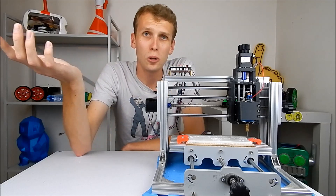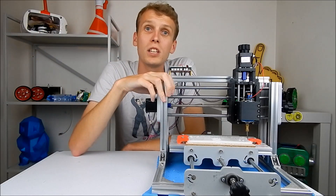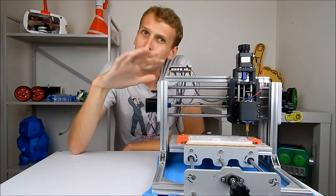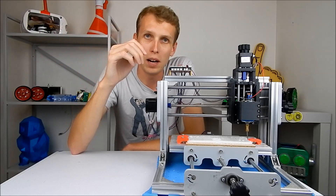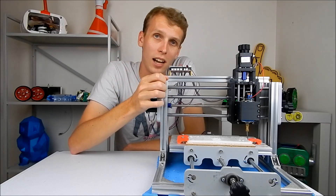It was fun to put together — took me about three hours for the whole build, which was a good process. There was a little bit of interpreting the Chinese instructions that came with it, but that's all part of the process with cheap low-end machines, and to me that was actually part of the fun.